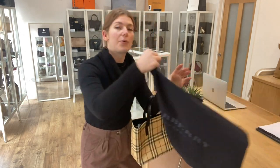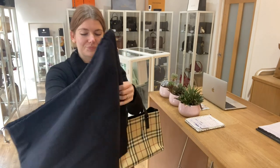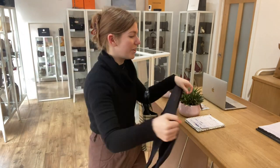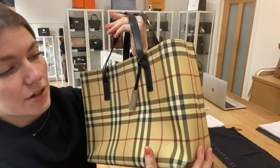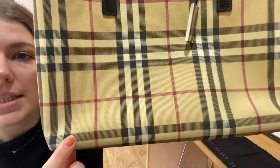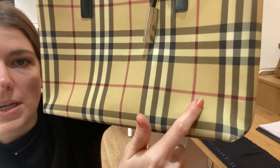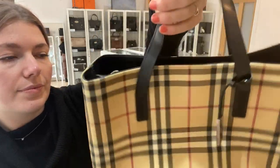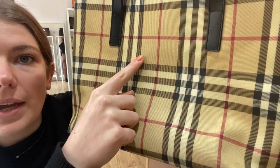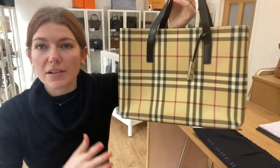It comes with the Burberry dust bag as well — let me get that the right way around for you. And condition — it's in a really nice condition. It has got some marks in it, so we've called the exterior good. On the front, you can see there are just a few little dots throughout from wear, and there's a bit of wear to the corners.